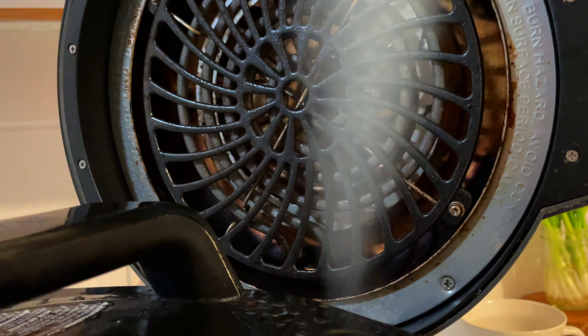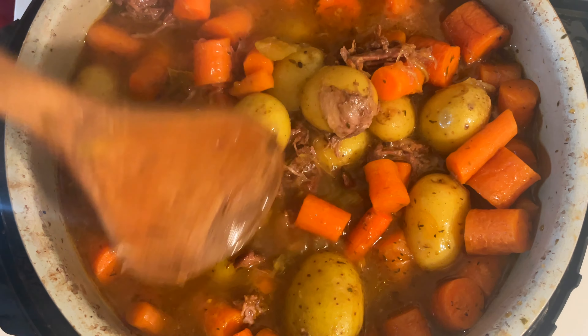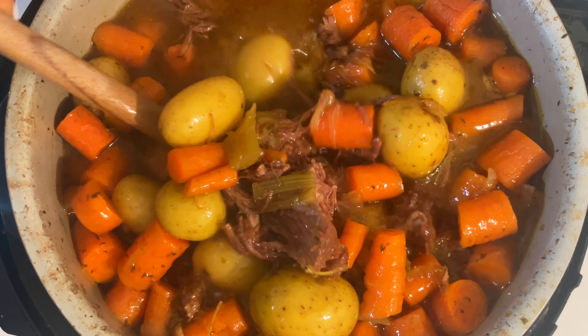Once the 15 minutes is up, go ahead and release all of that steam. Your potatoes and veggies should be nice and tender — go ahead and test with a fork. They are going to be so good.